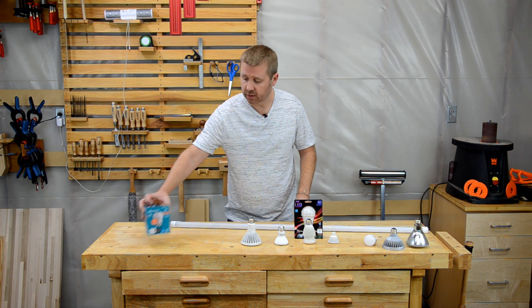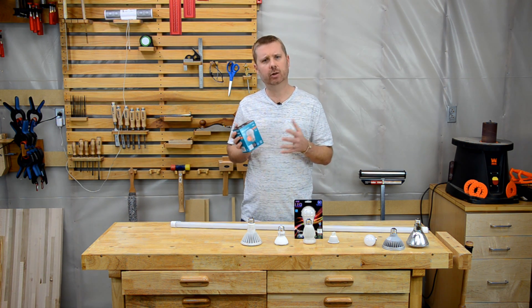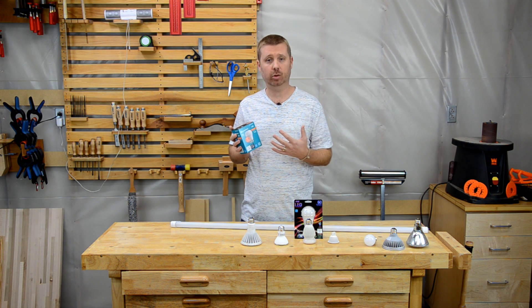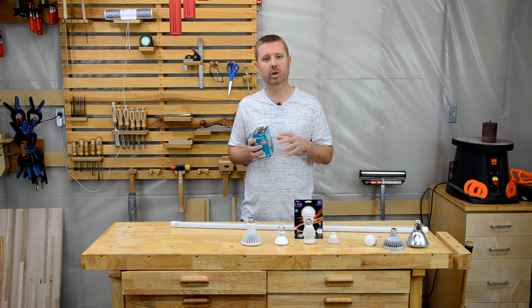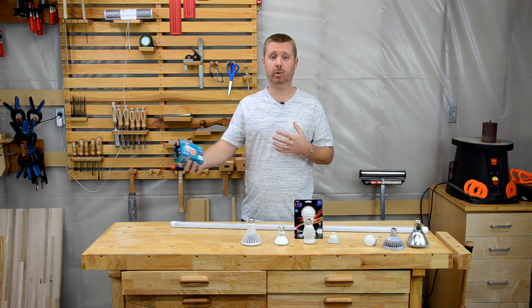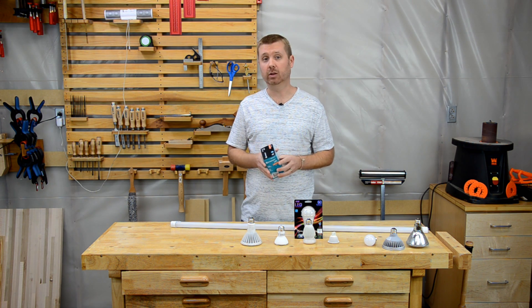When it comes to big box store branded lights, you have to be a little careful — they outsource production to numerous manufacturers. So if you're buying a lot of bulbs at the store, take them out of the box and compare them all. Make sure they look like they're made by the same manufacturer, because if you're putting these in the same room you want the light output to be uniform, especially with regard to color. You don't want two bulbs from one manufacturer and four from another, because it may not look right in the room.